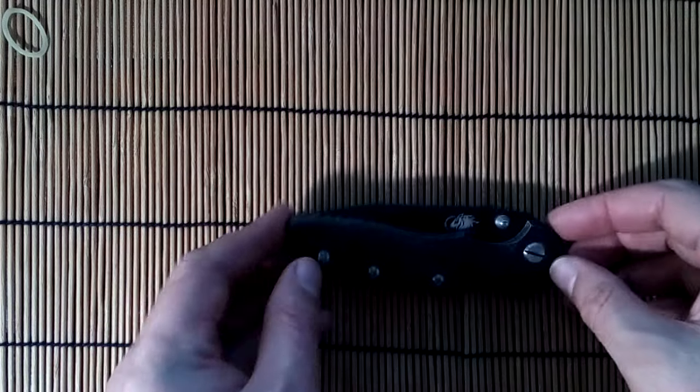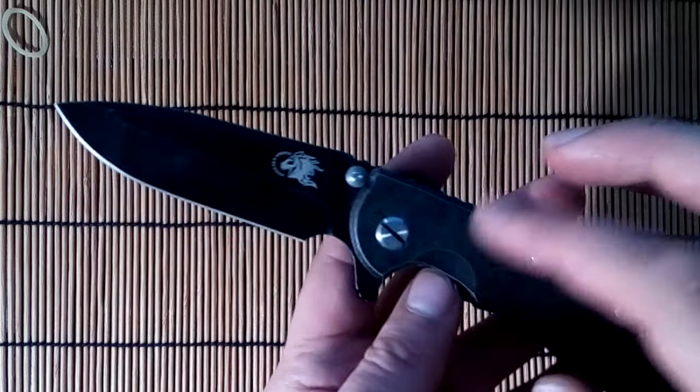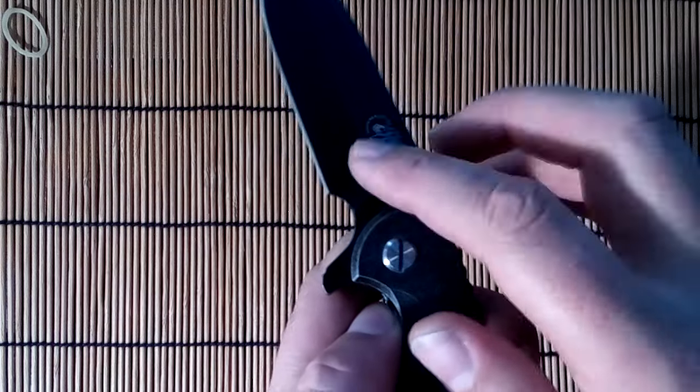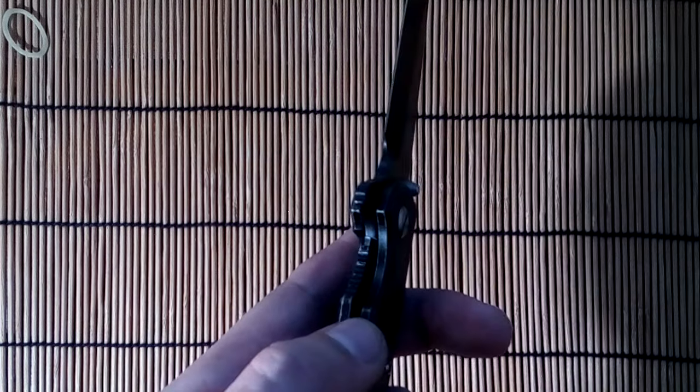Hello friends, today I received a package from China — a knife hinder cloner with a titanium handle, SCT5VN steel, which is the best China steel. Price is $100.